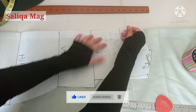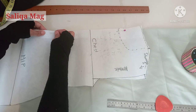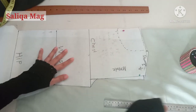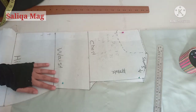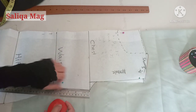You can increase or decrease the length of your top according to your requirement. First, fold the fabric, pin it up, and mark according to your pattern as we did in the simple top. After marking, I am quickly cutting here.